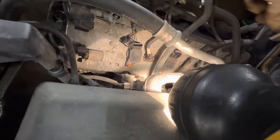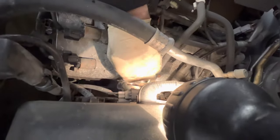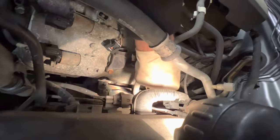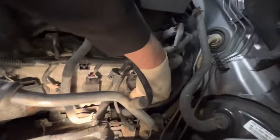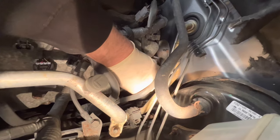We're going to crack all of the 10 millimeters loose here, then I can get an extension in and take them all off. I'm going to make sure they all crack loose — I don't want to break anything. We're going to take the plugs off.